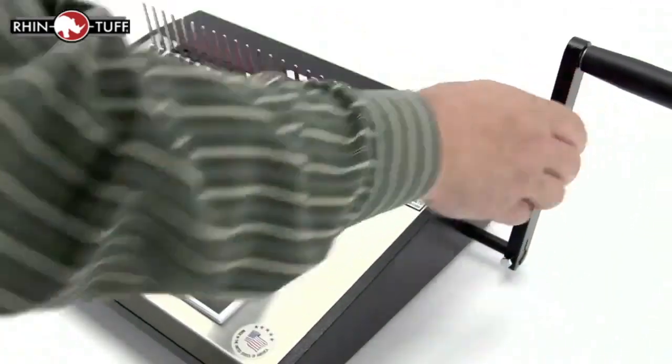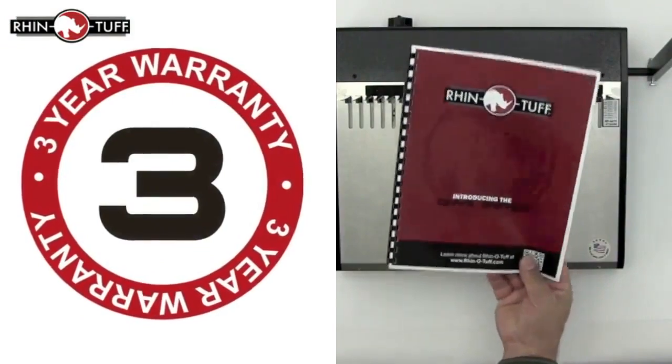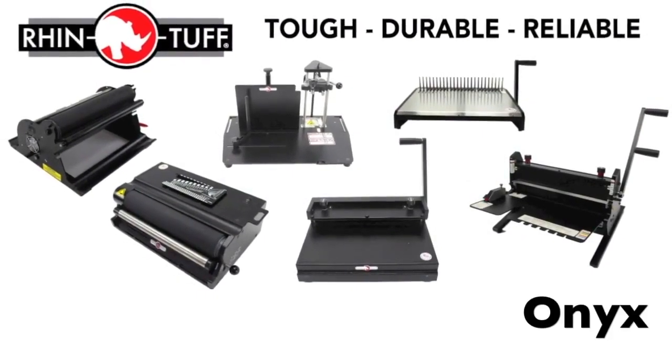Thread your project and close the comb. As with the whole Onyx line, it's built Rhino-Tough and has a full three-year warranty. That's the Rhino-Tough Onyx HD4470 — the Rhino-Tough Onyx Series.